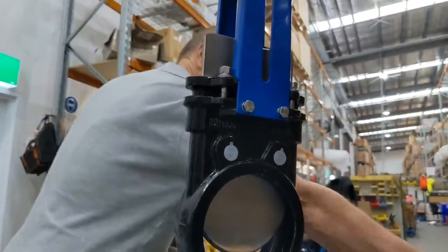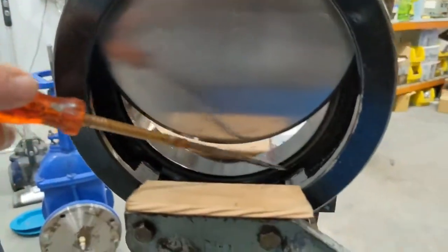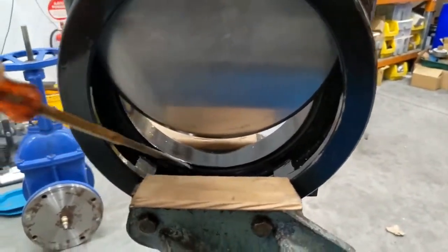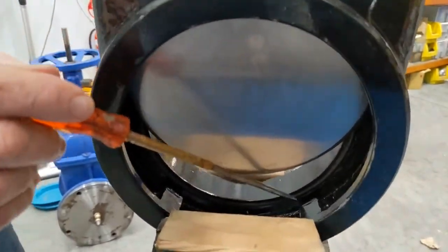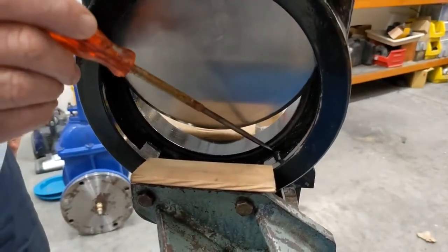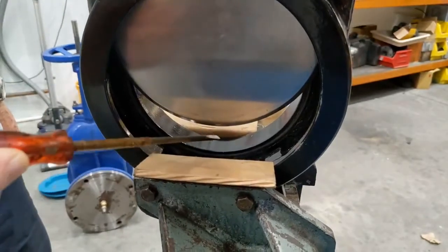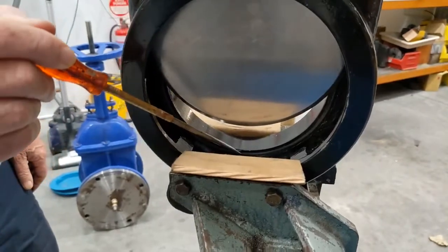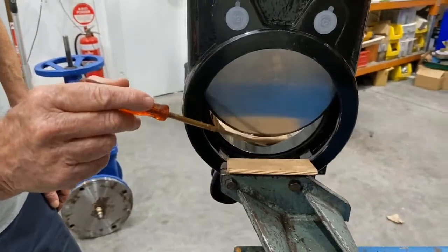Down here we have the o-ring seal, which sits in a slot in this area. The blade goes down over the top, and when it is just about fully closed it goes into these wedges located in the body, which drives the blade sideways for the last small amount and seals hard up against that face.